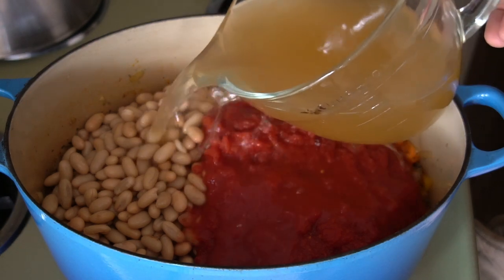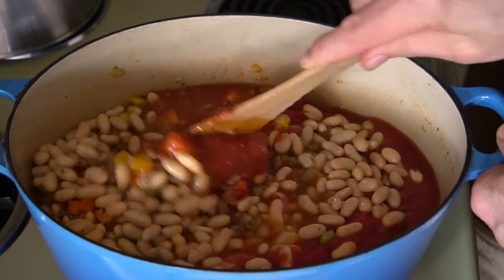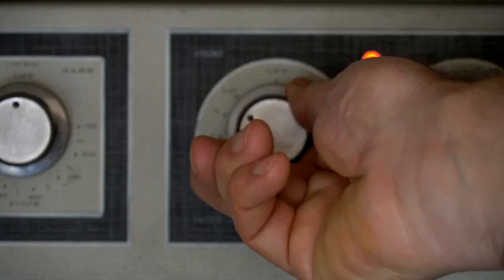Last two things: four cups of chicken stock along with two bay leaves. Give the soup a stir and bring it to a boil, then cover, reduce to a simmer, and cook for 20 minutes.